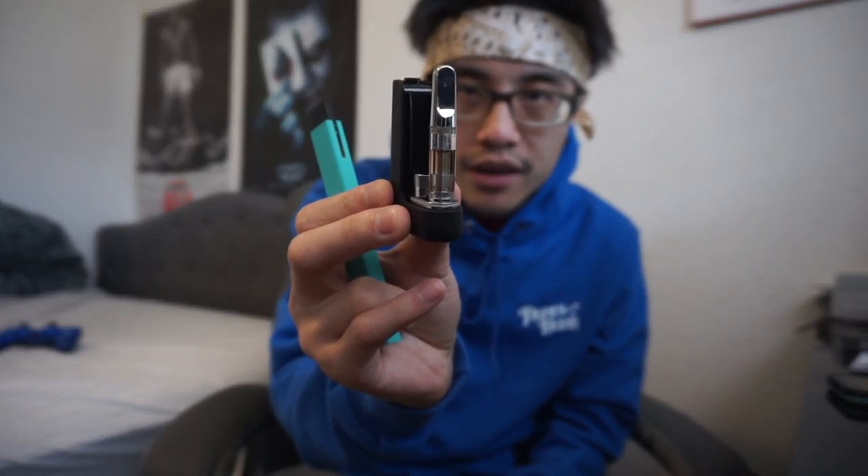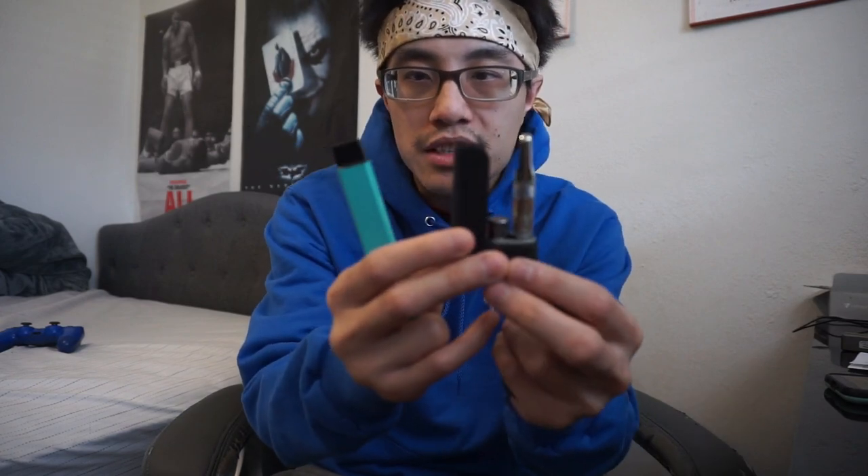We're going to be hitting my delta 8 cartridge from Delta 8 Hemp. I saved a good amount of this — I made that video two weeks ago but I've been meaning to save it, because of that tolerance cross-tolerance thing — if tolerance from delta 9 doesn't carry over to delta 8, I'll definitely be keeping this cartridge just to hit on some days. But it is right here, let's get a thumbnail of the stuff.